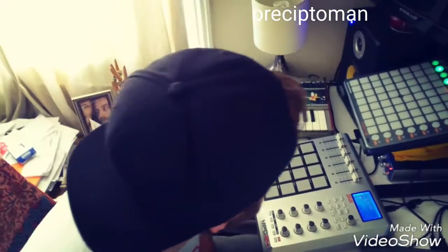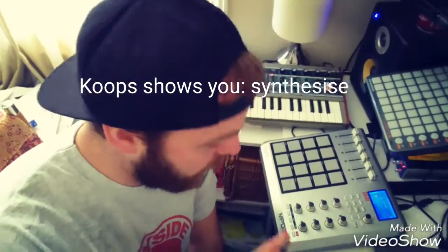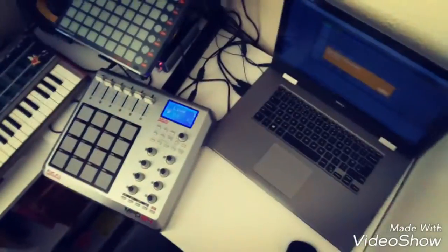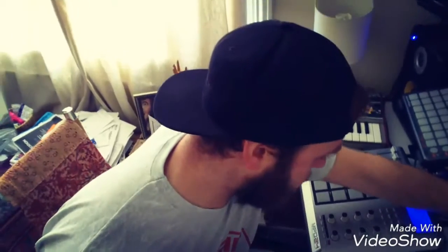Hey, what you doing? I'm just about to do another one of my videos. Sorry about that, confused with what's happening. Welcome to another Coop's Shows You. On this episode — oh, my battery's low — I'm going to do you a video on synthesis.